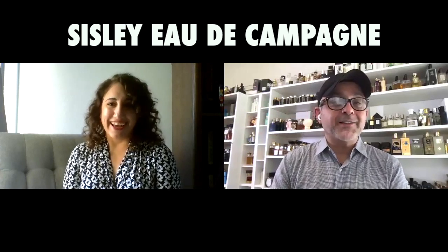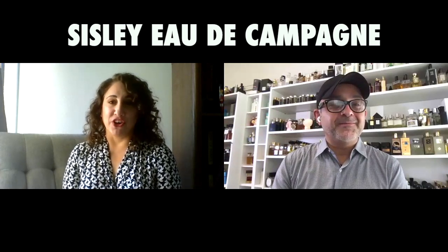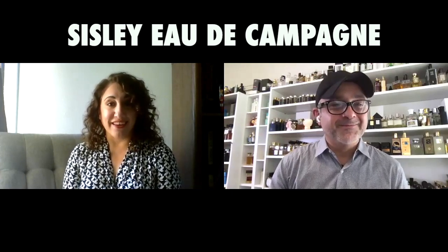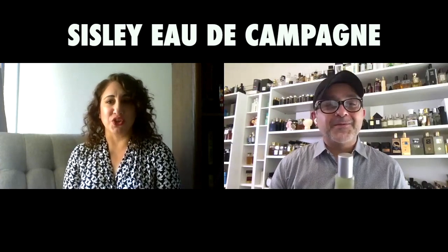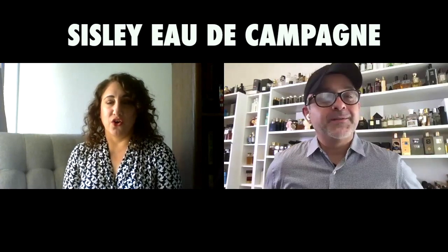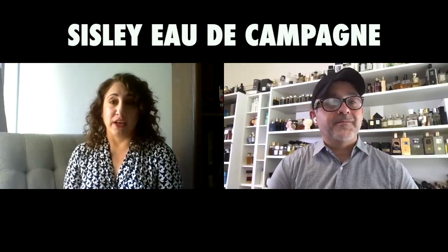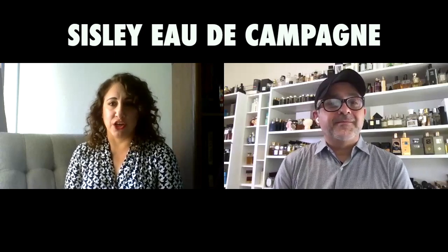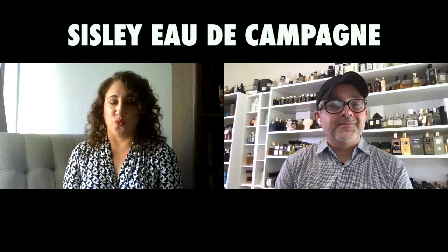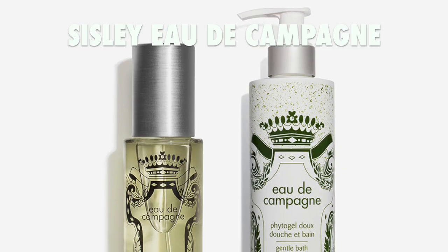So how are you, Dahlia, since we last spoke? I know it's been ages. I'm good, I'm so excited to talk about this one. This is your influence again? Yes, again. Should we tell them how we discovered it? I was at Barney's with you. You were catching up with everybody and at some point I mentioned that I loved Tomato Leaf and you said, oh well, there happens to be the most amazing option right over here, and I just bought it on the spot — and it is the Eau de Campagna by Sisley.